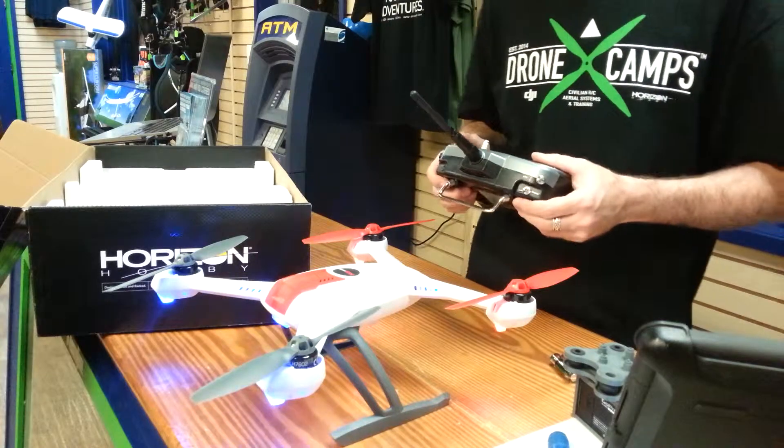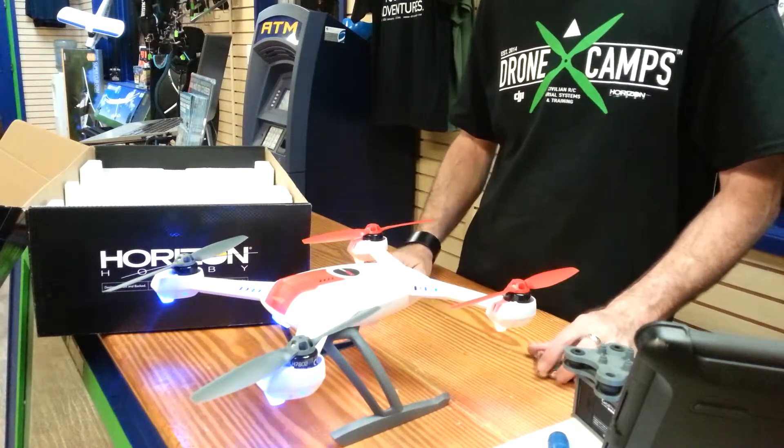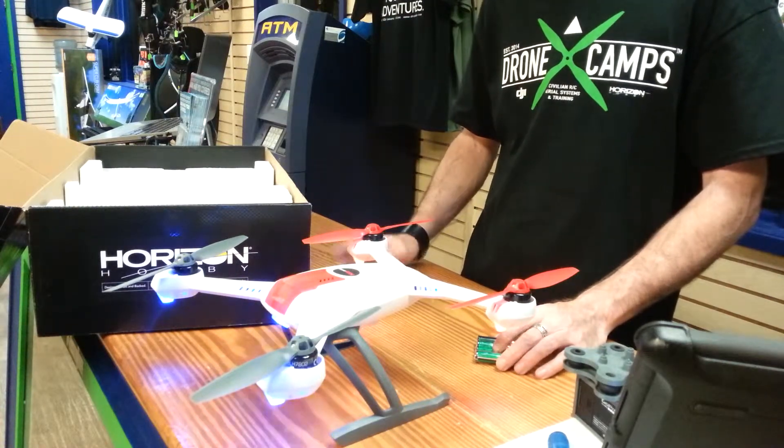One of the things you want to make sure you do is calibrate the compass before you fly for the first time. It's very important that you do that — otherwise it could have a failure or a crash.